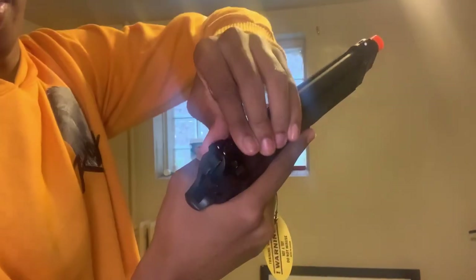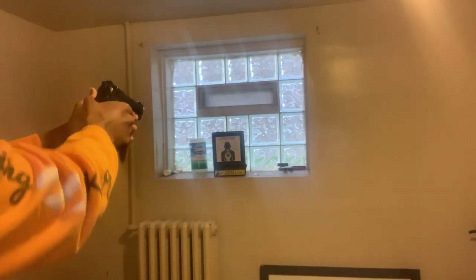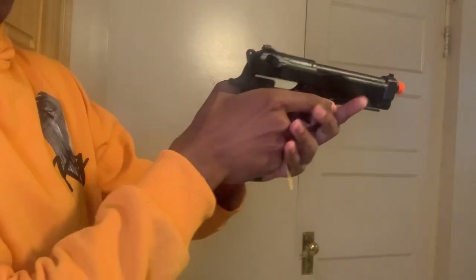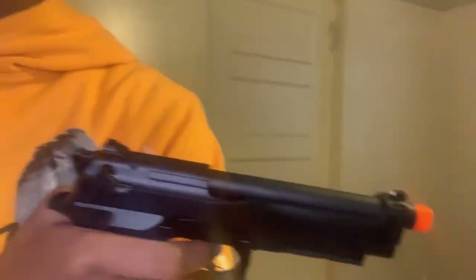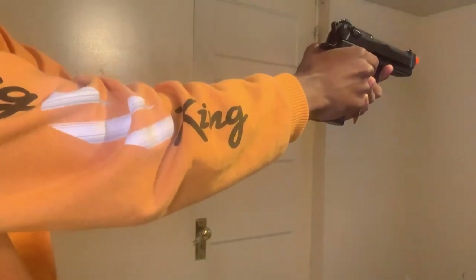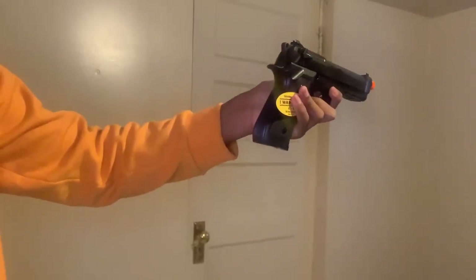Taking it off safety. Do we need to cock it back? I don't think so. Alright y'all ready — I want to show the blowback. We're gonna do it like this so y'all can see the blowback. Yeah, like that — can y'all see that? I don't want this to fall.